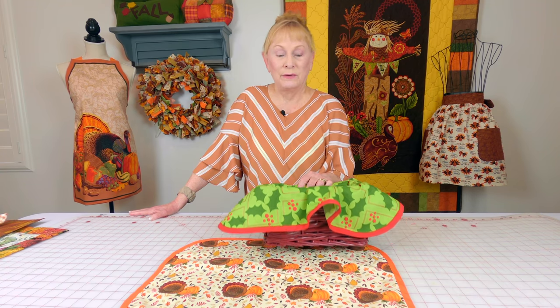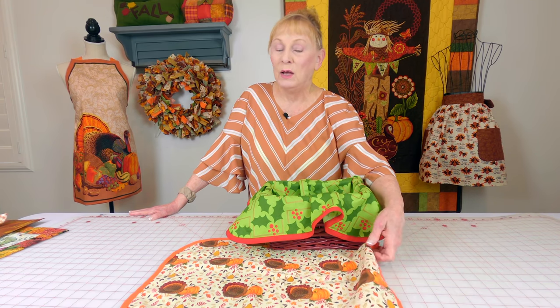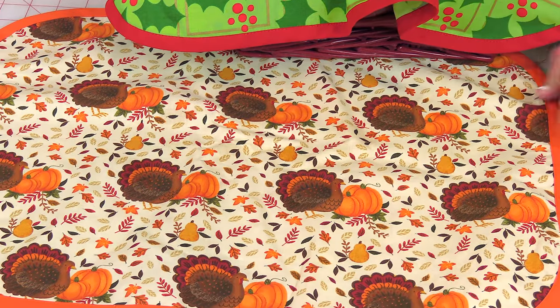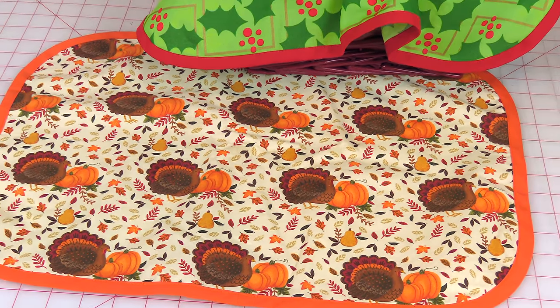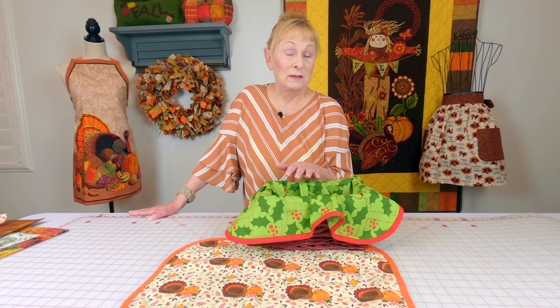Here is a little sneak peek of a video that is a really basic basket liner. This is using some Christmas fabric with a red basket, and then I also show you how to make a different shape — this is a rectangle for a really tall basket. Really, really easy. Probably a fat quarter would do you on most of the smaller baskets.